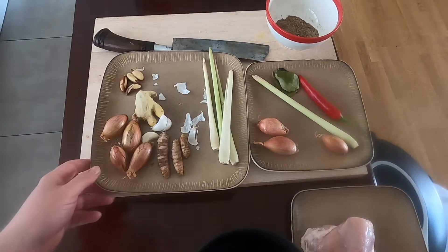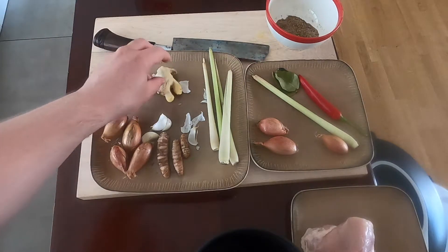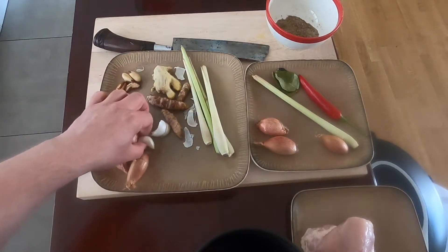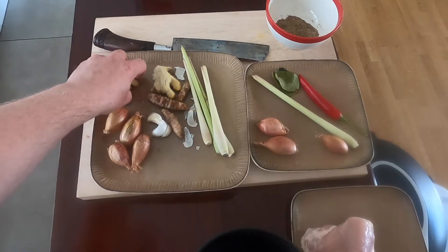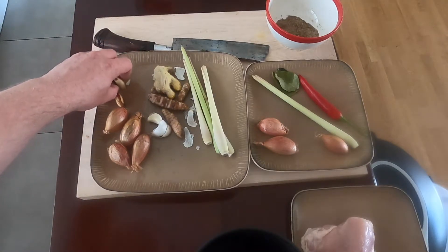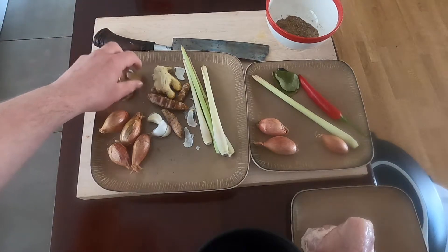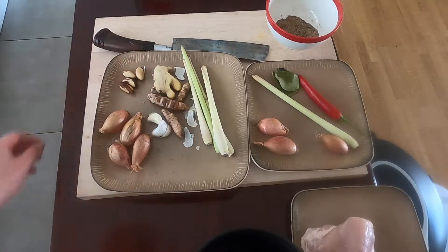The second thing we'll make is the base skennep, which is basically this dry spice mixture plus ginger, turmeric, lemongrass, garlic, and shallots. And normally you'd use candlenuts, but I couldn't find any candlenuts on short notice, so I'm using brazil nuts instead, which are the closest thing you can easily get instead of candlenuts.